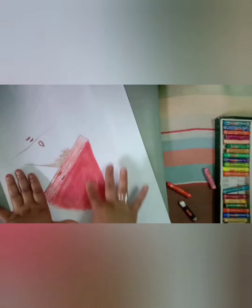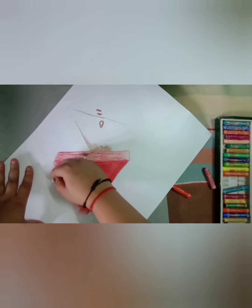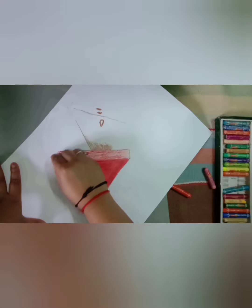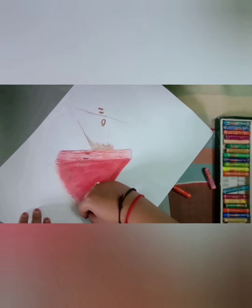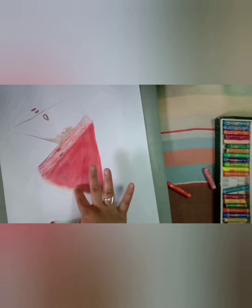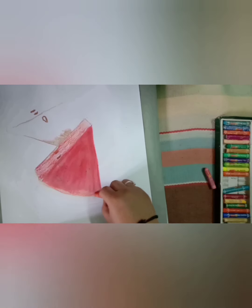Now after doing the base, we will first mix them. Now here I am using white color. After using white color, I am going to mix white and red color slightly with each other.